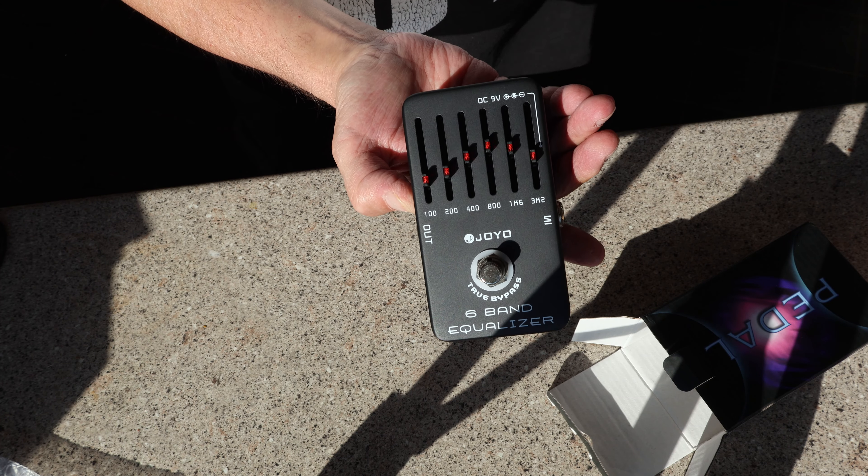We'll see how it sounds — time for the sounds. I'll stick the amp on. Laney RB5. All the EQs set at 12 o'clock. Turn the pedal on.